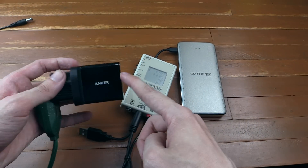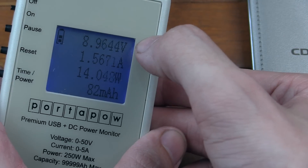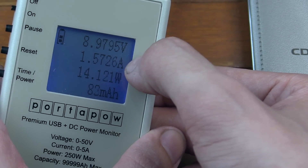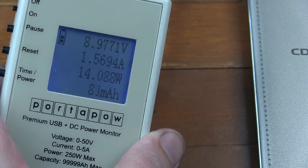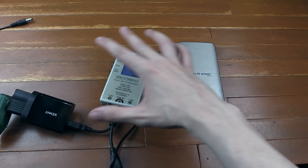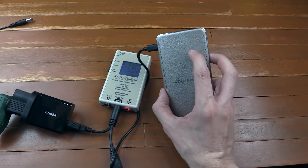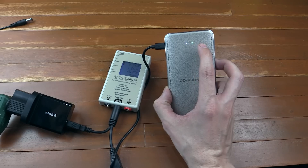Now if we try it with the Anker quick charger — zooming in on the screen — you can see just under 9 volts, 1.56 amps, 14 watts: pretty much identical. That's what you expect with quick charge because it is meant to be a very specific charging protocol. And again you can see that the green light did come on to signify it's quick charging.